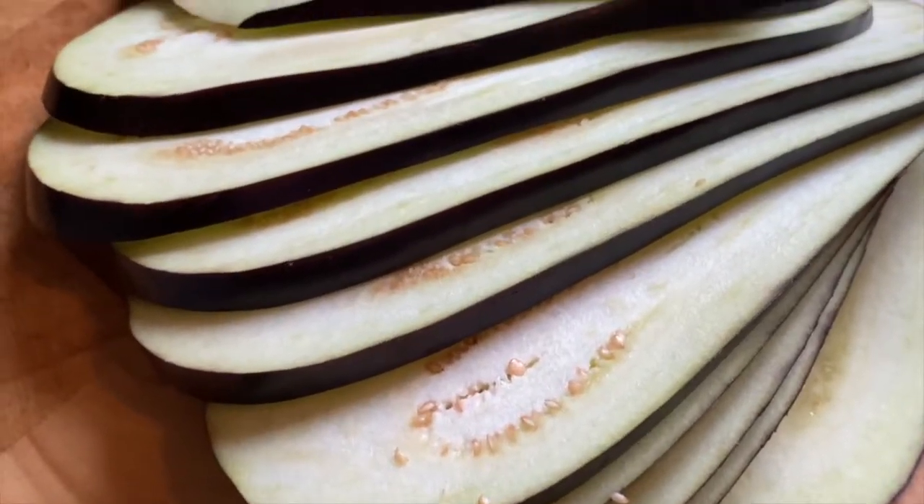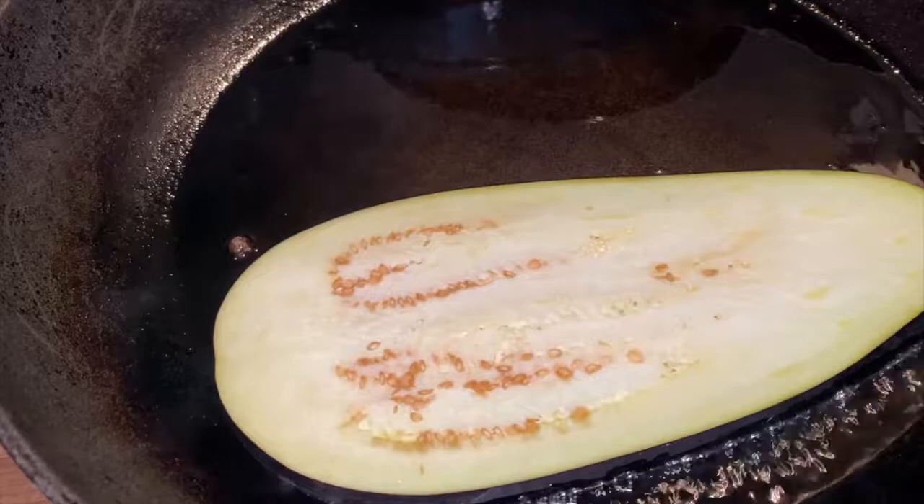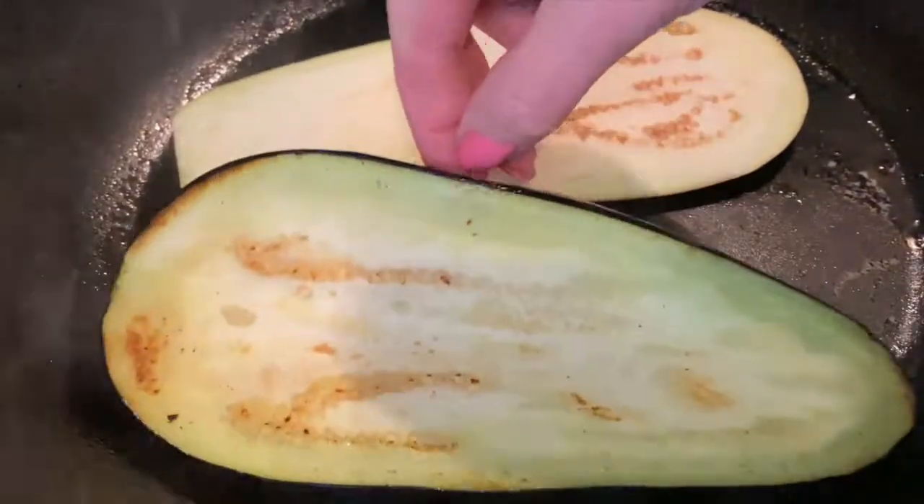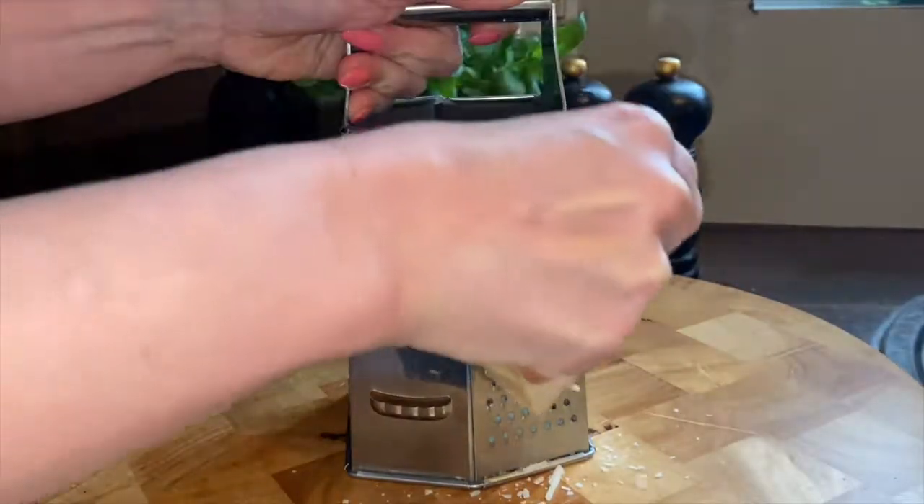Take a long knife so it will be easier. And now we need to fry them — make sure your pan is very hot with oil. You need to fry your eggplants or aubergine on both sides, not until fully cooked but until soft.